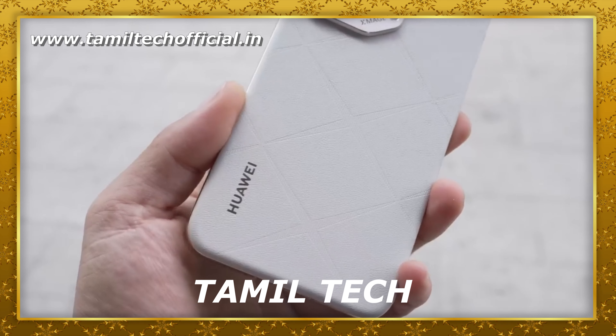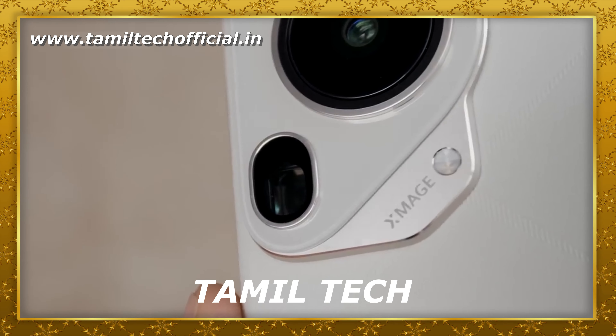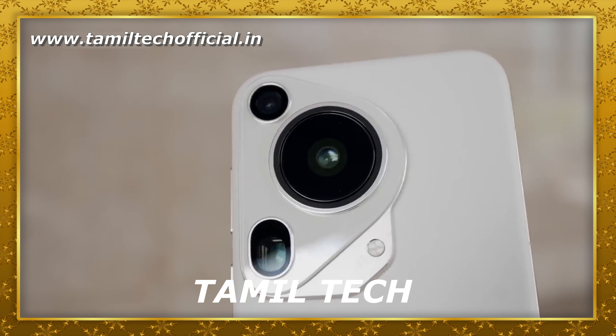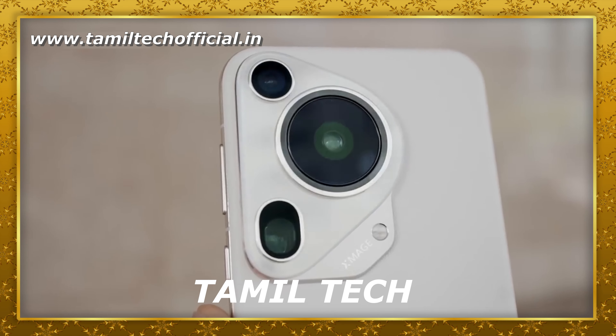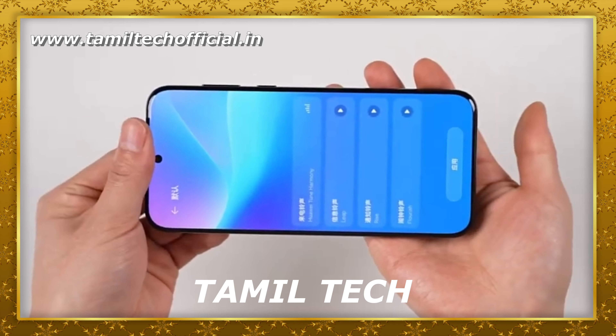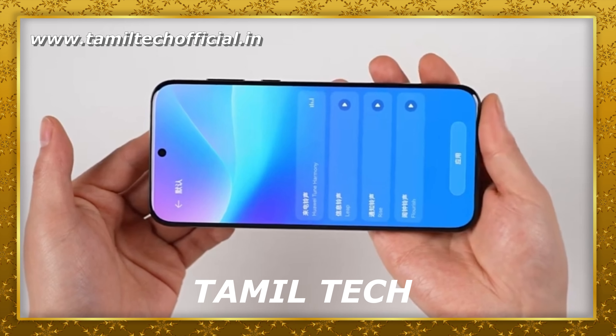There is a tri-camera arrangement, aluminum frame, 3D flexible display, and QuadHD+ display in the Ultra series. On the display, there is a 6.8-inch LTPO OLED display with QuadHD+ display.